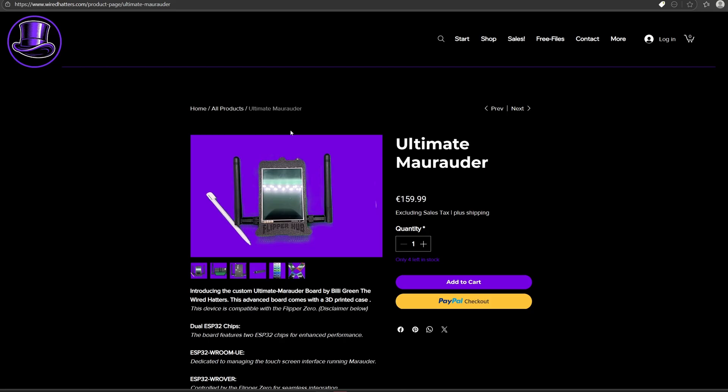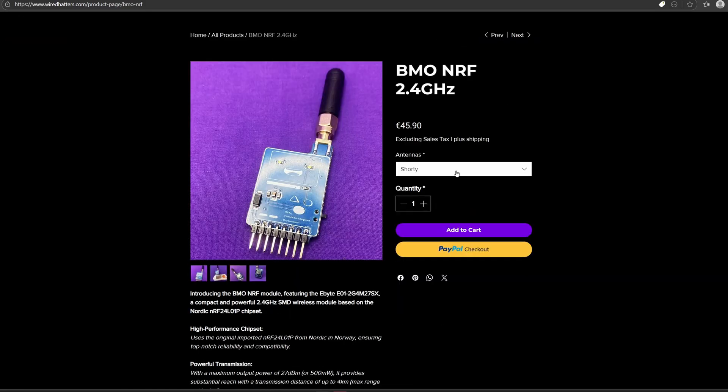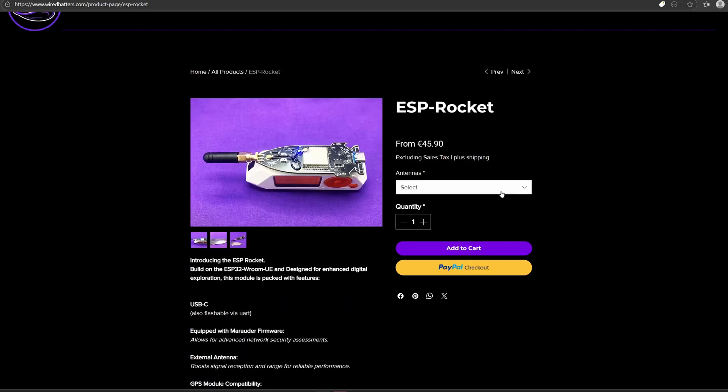Going back to the website, the Ultimate Marauder is just under €160 excluding sales tax and shipping. The BMO NRF 2.4GHz is between €45 and €50, and the ESP Rocket is also between €45 and €50.